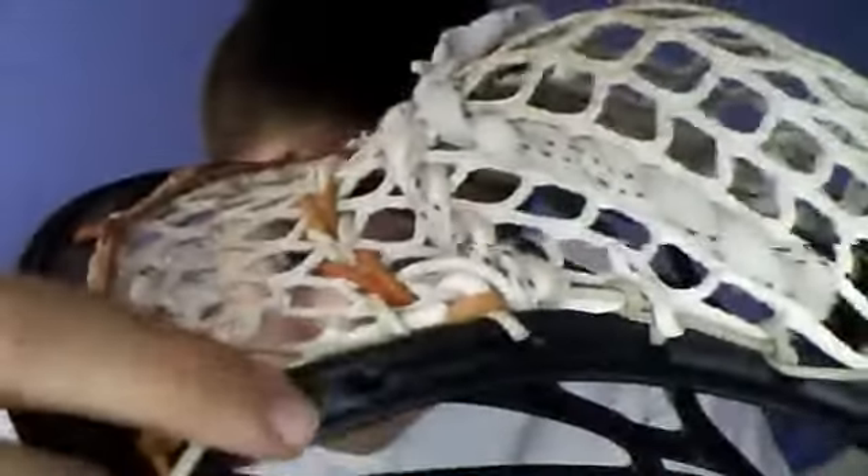If you have an Evo 2.0 and you're an intermediate or advanced player, I would highly recommend how I strung this. No matter if it's ten diamond or nine diamond, it doesn't matter. You go through the first hole and string the top, then go into the second hole, tie like that.